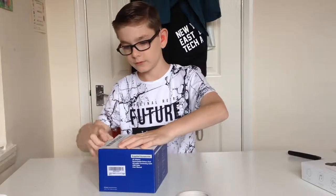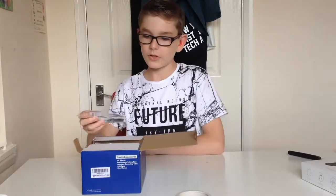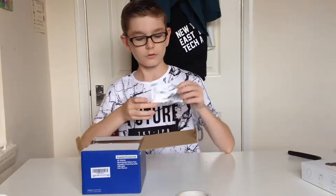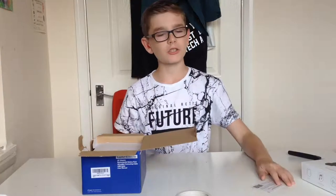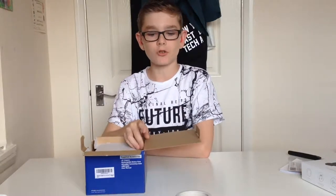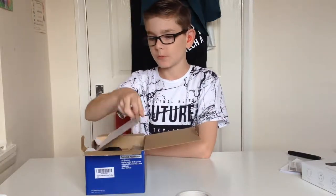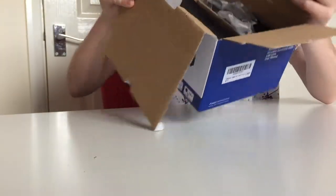I've never unboxed a camera on this channel before — apart from the action camera. We've got our service card — thank you very much for your order — and our instruction book. Who actually reads those? If you actually read instruction books, let me know down in the comment section below.